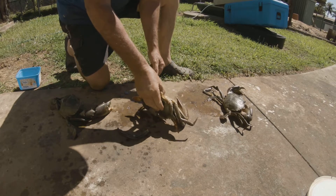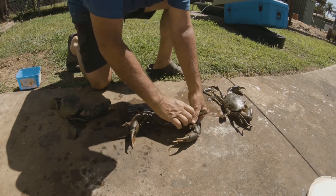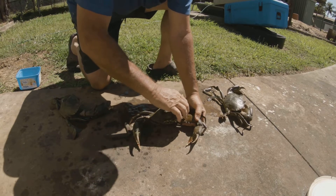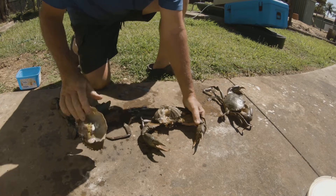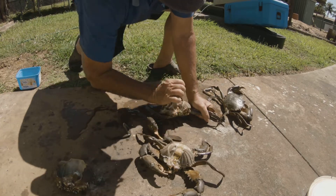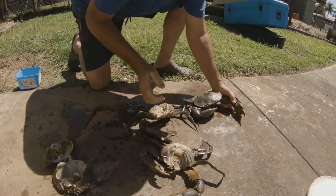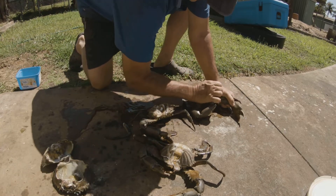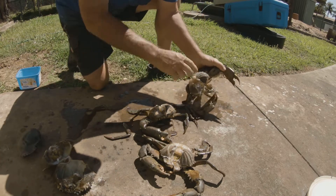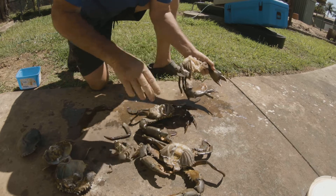That hurts like hell after a while. What you do is you get your flat right, and you come over the side here like this and you pull them off like that — do that one pull. Pull him off like that, come across there, hand over the corner, come sideways, bang, job done.